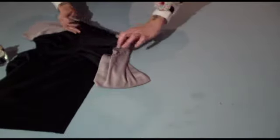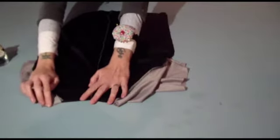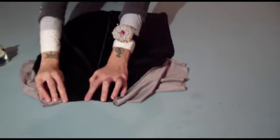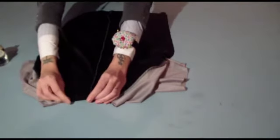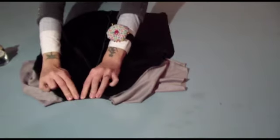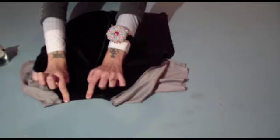Then you're going to do the same for the neckline. Go to your neckline — you can see I've already done the first one. Fold it over, press it, stitch it into place — five millimeters or one eighth of an inch. Fold it over again five millimeters, one eighth of an inch. Press and stitch that into place.